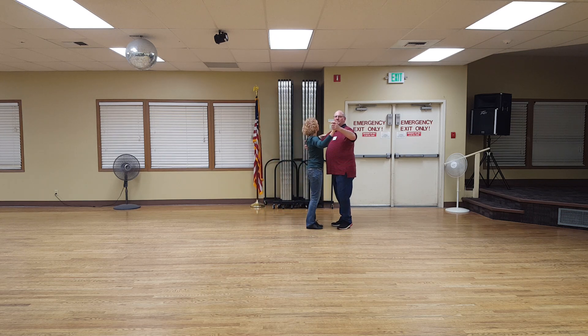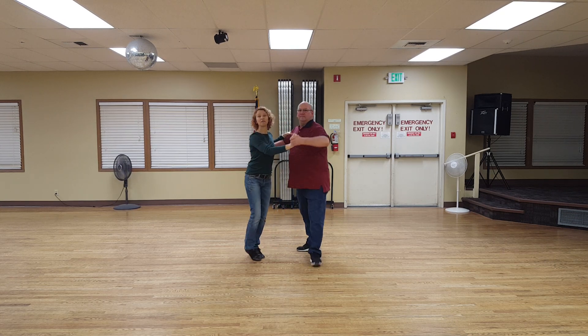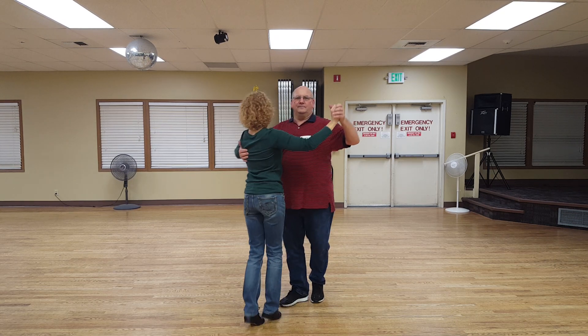We'll come towards the camera. Ready? And one, two, three, one, two, and three. One, two, three.